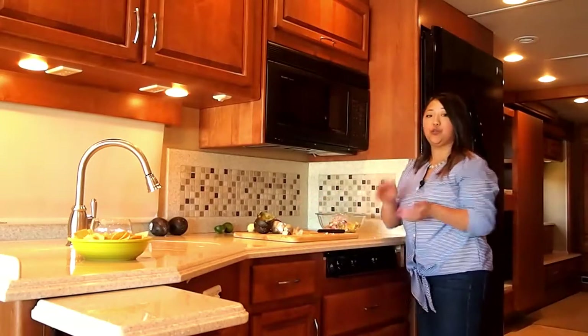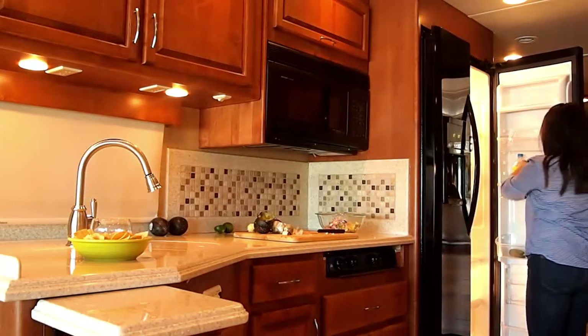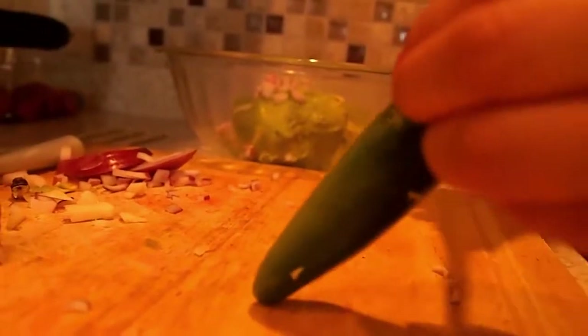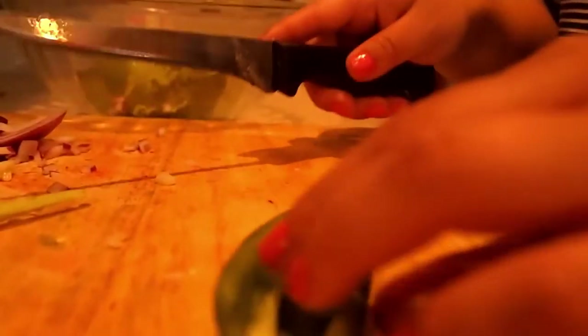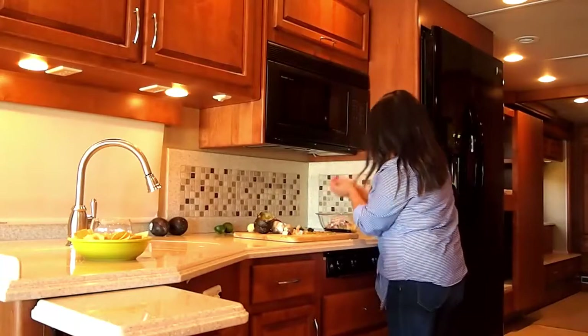Then I'm going to grab my jalapeño from the fridge. Split the jalapeño right in half. You can keep the seeds in for added heat, but I don't like it too hot, so I'm going to make sure the seeds are all out. Once it's all chopped, add it right in.